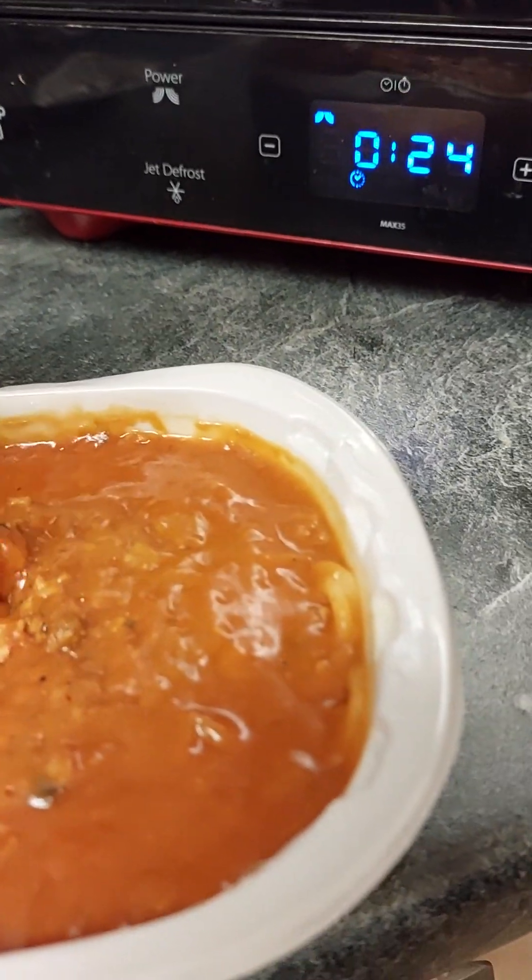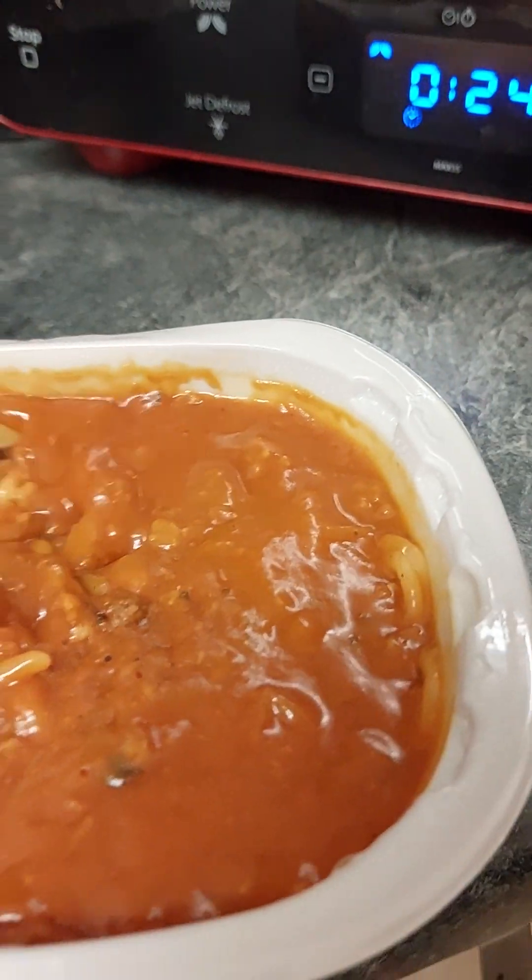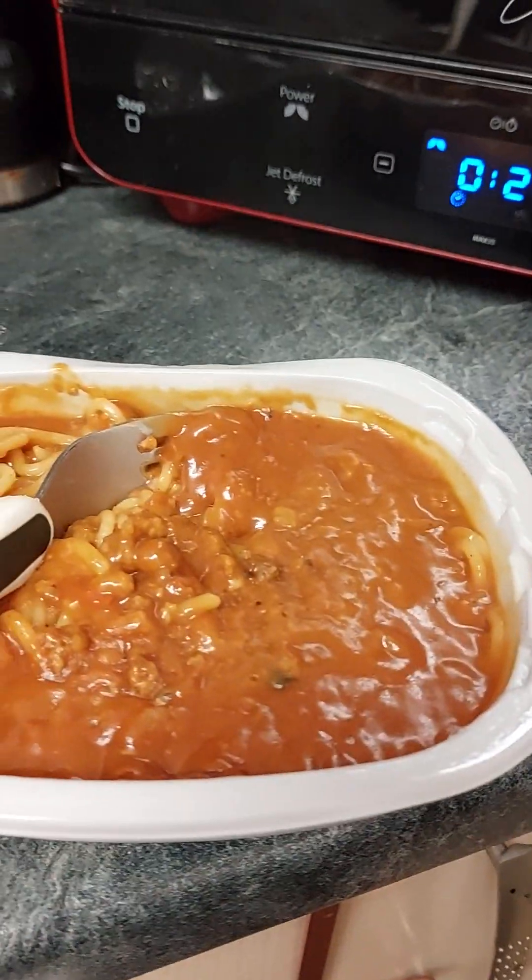Doesn't look bad, does it? No, you're not having it. Let's have a minute. Can you not? No. Come on, get your beak out.